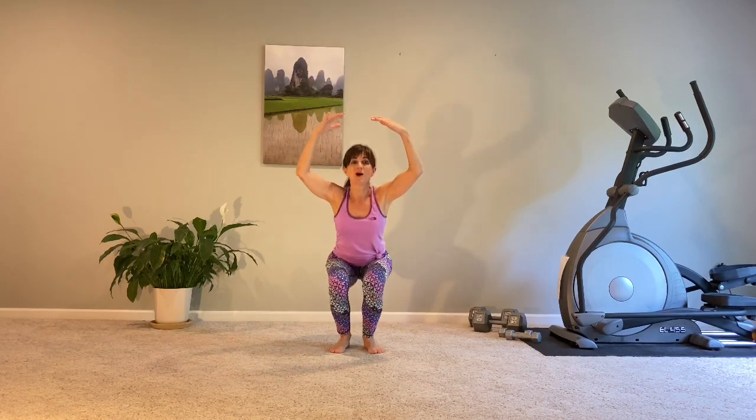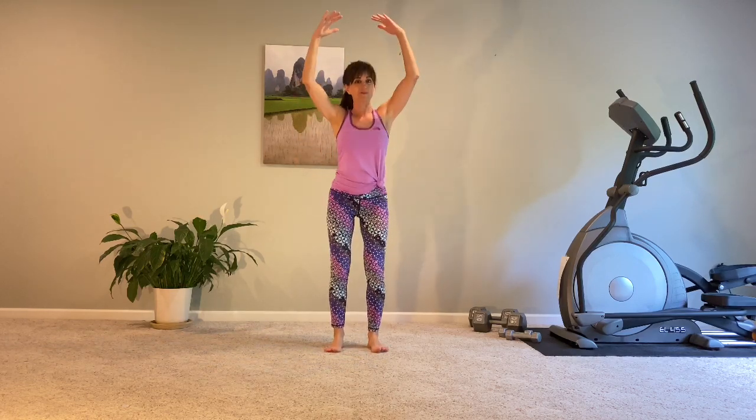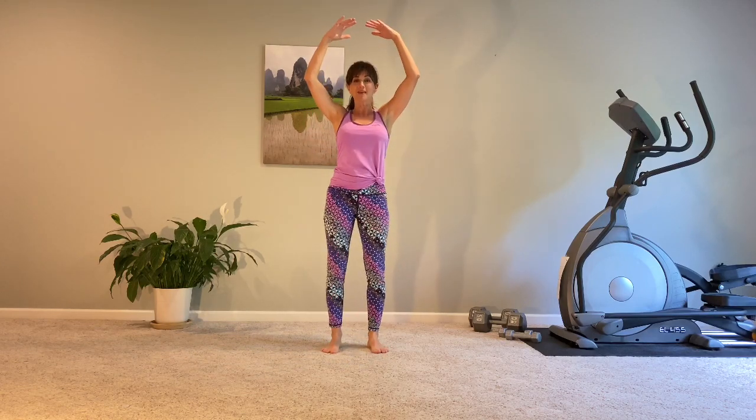We're going to bend the hips and lift — a very simple squat, and a press up. Let's press up through our heels and make sure that we're working the right muscles. We do not want our knees out past our toes. We want to keep those knees really safe. Lower and lift. Thank you so much for being here with me.